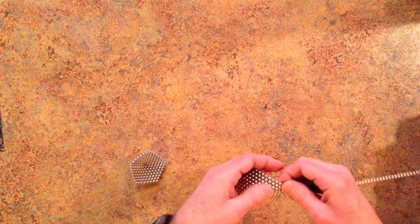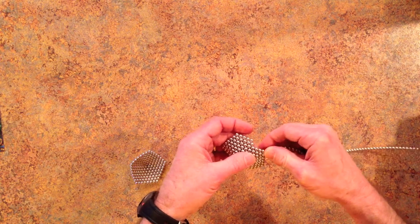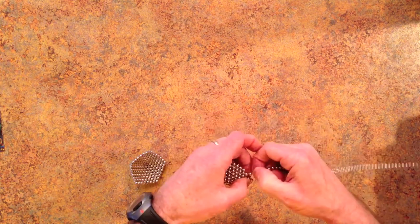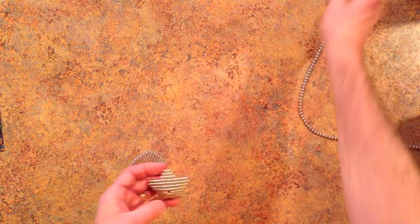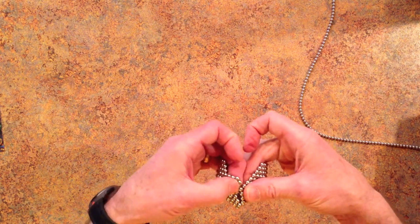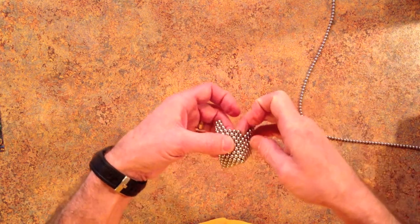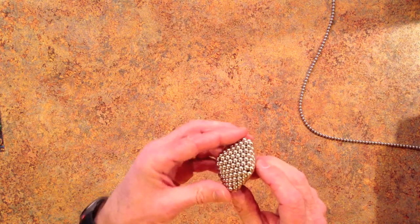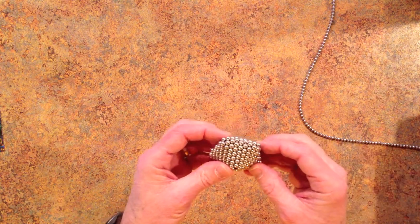And then you remove 9 magnets from each corner. Like that. And then you match up the bottom with the top as before. And then these quad units are used to connect up with the edges of the shape.